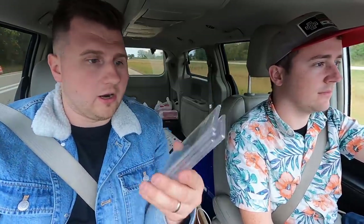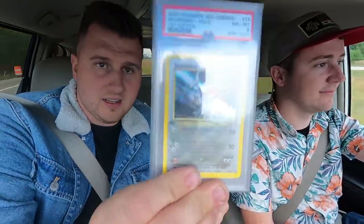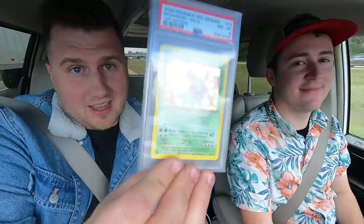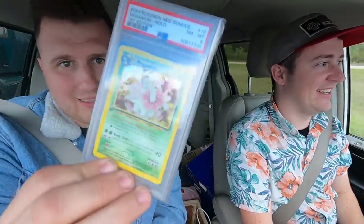First, we bought from the trading card side: 2000 Pokemon Neo Genesis first editions. A first edition Skarmory holo, near mint 8 — paid $50 for that. And then $150 for this one, which is a first edition Meganium. That's a holo as well, also an 8. So $200 total in Pokemon stuff, probably worth around $250 to $300 depending on what they go for. Great deal there.